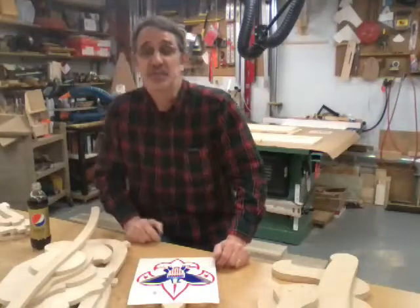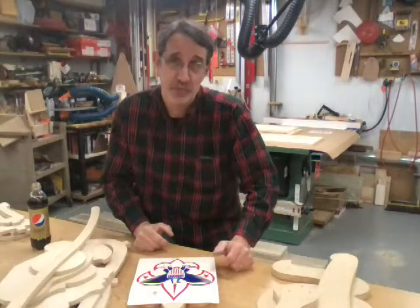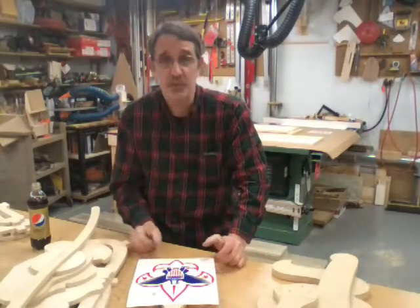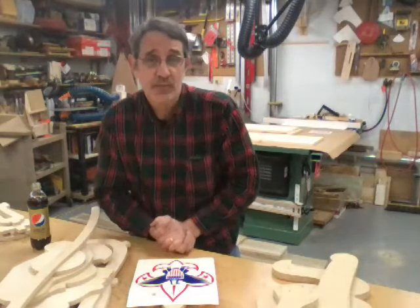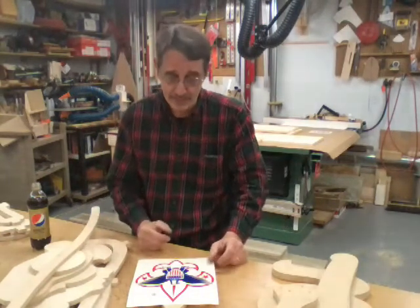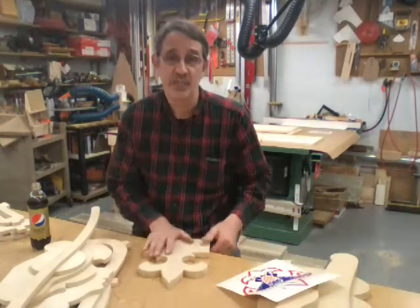Hi guys, I'm Jim and this is J&R Woodworking with a little bit of Jim's Fix It Shop. I want to talk to you and show you a machine I built about 23-24 years ago. I was into building all my machines for my shop as I was getting it set up, and I want to talk about one particular piece that I made.